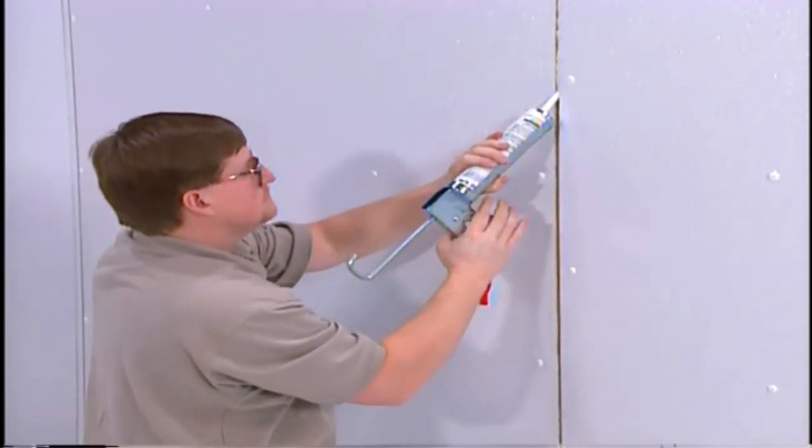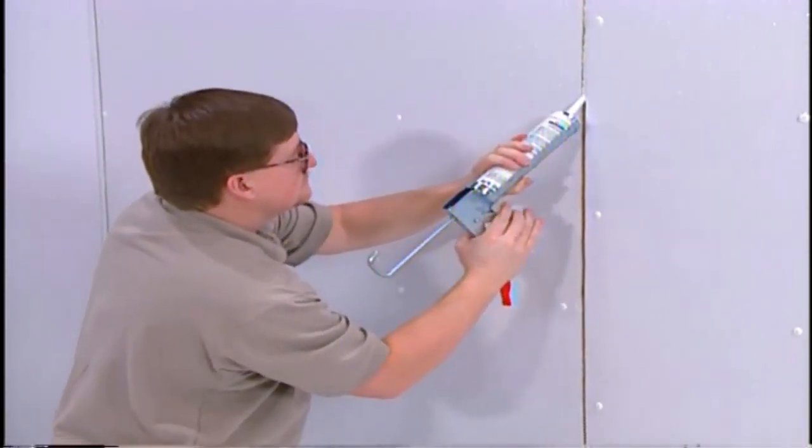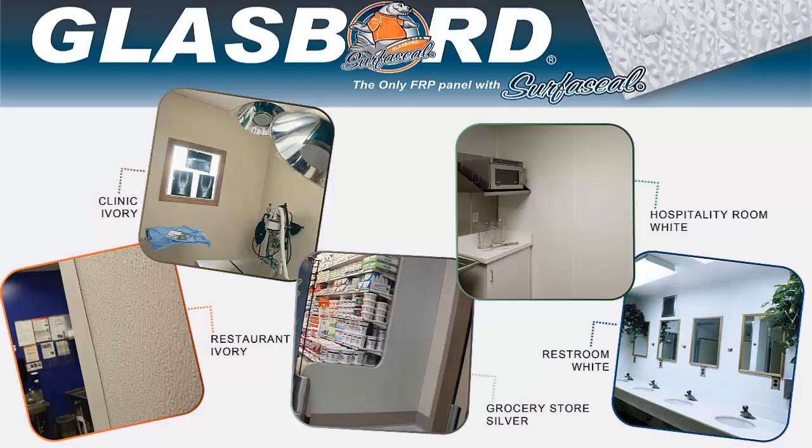If flat battens are used, generously fill the one-eighth inch expansion joint with silicone sealant and press the batten strip into the excess sealant. The room is now done and looks great. You can rest assured knowing it will continue to look great for years to come. If you have any questions or need additional support, please contact your supplier.